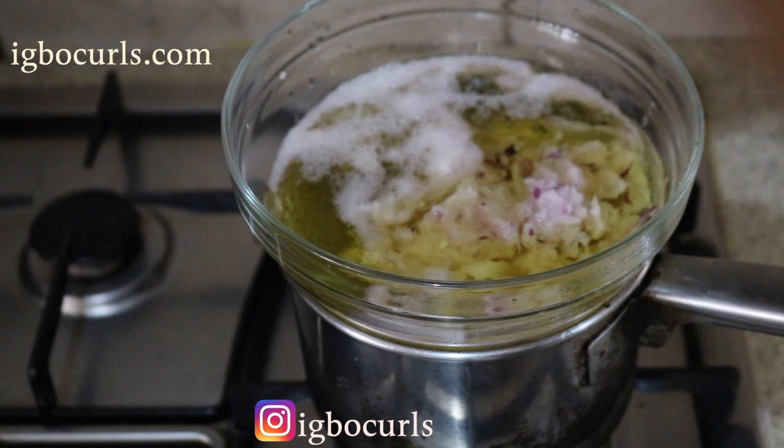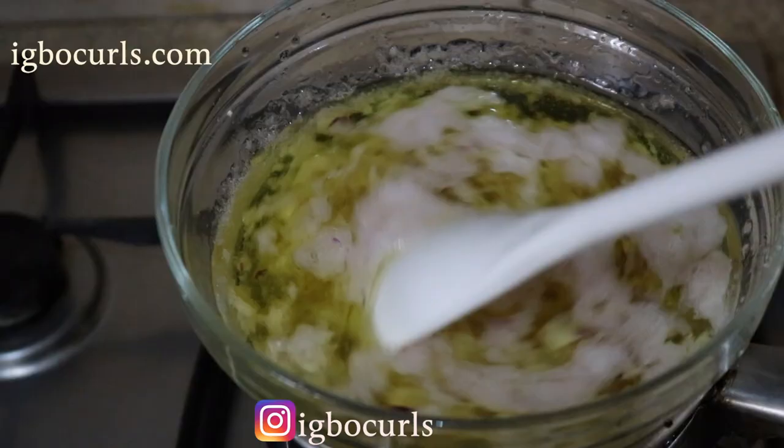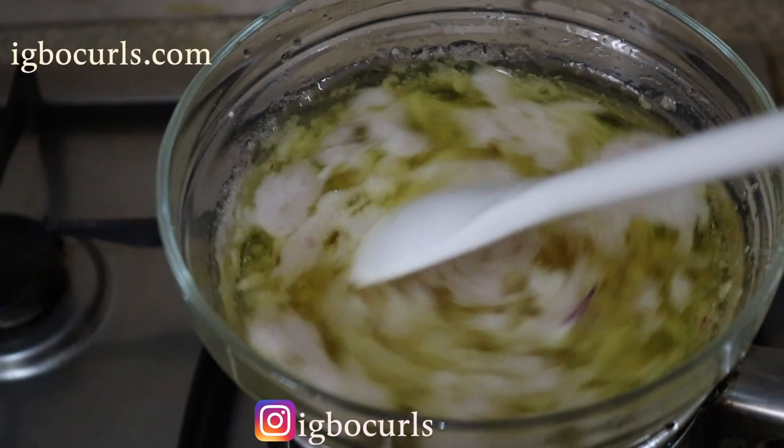Next, pour in the onion juice into the aloe vera mix and then allow it to simmer on low heat for about 20 to 30 minutes. You have to be extremely patient, but make sure to stir occasionally and gently to get all the ingredients infused.